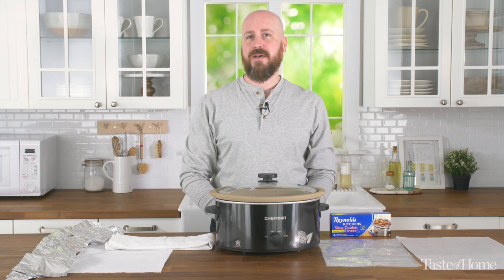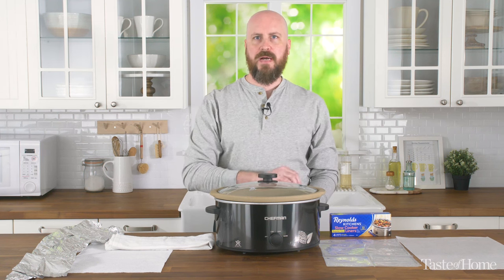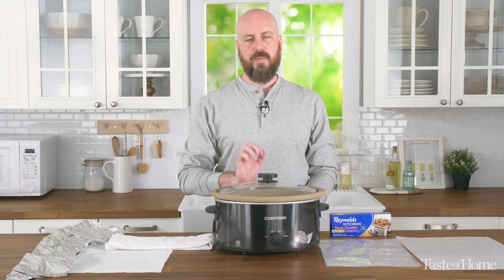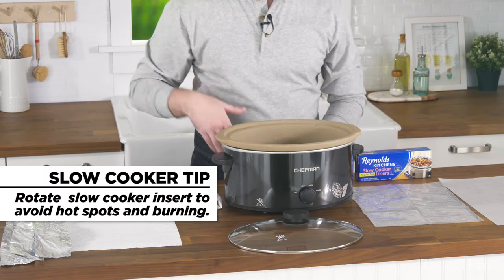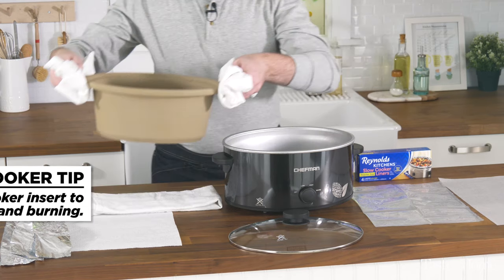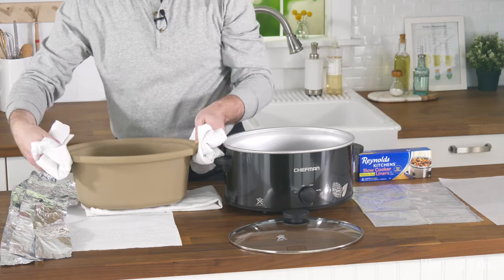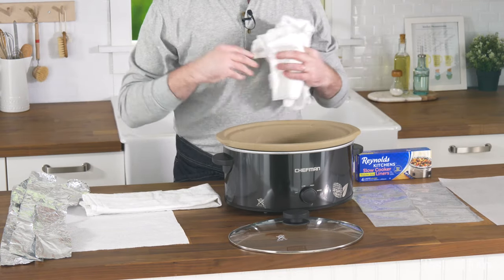The next thing you can look at is how your slow cooker cooks. If there is a hot spot or a warm spot that cooks quicker and at higher heat than another location, one of the ways you can avoid getting burnt food is to rotate your insert. Just take some hot pads to protect your hands, take out your insert, rotate it, and replace it inside your slow cooker.